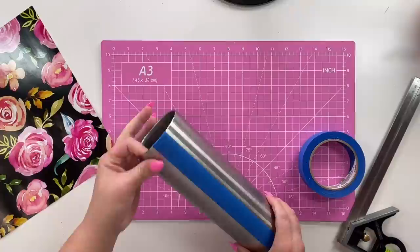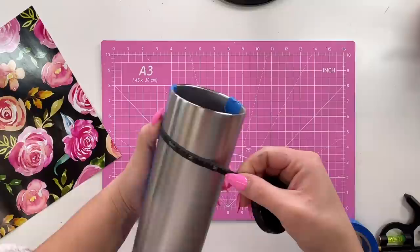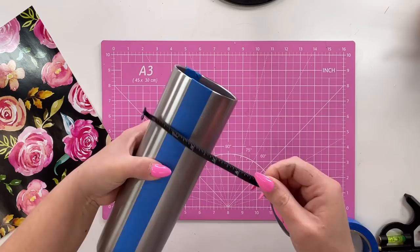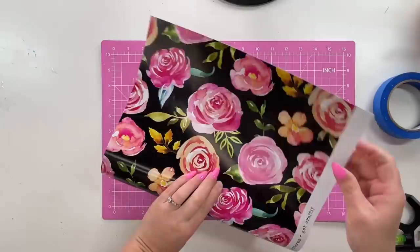Once I have both sides taped off, I like to use a sewing ruler to measure and make sure both sides are equal on the top and the bottom. That helps me know if I truly got a split down the center. Sometimes I need to adjust my tape, and sometimes I nail it on the first try. Now I'm ready to apply my patterned adhesive vinyl.